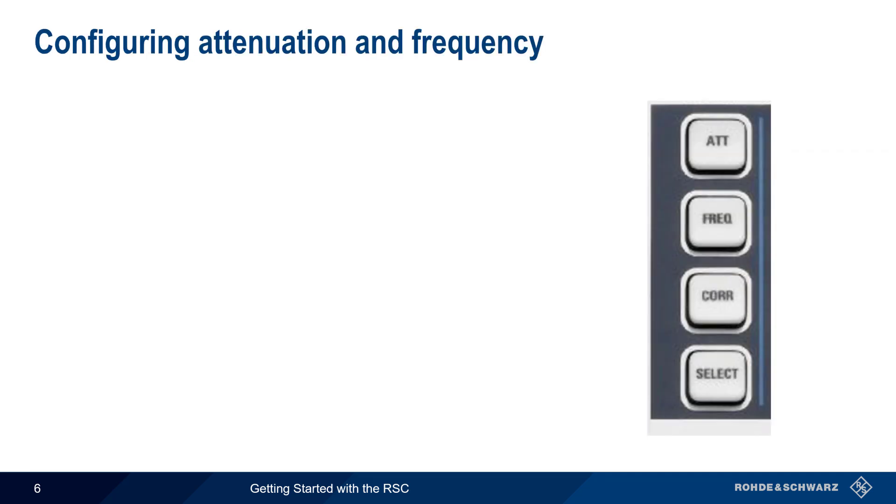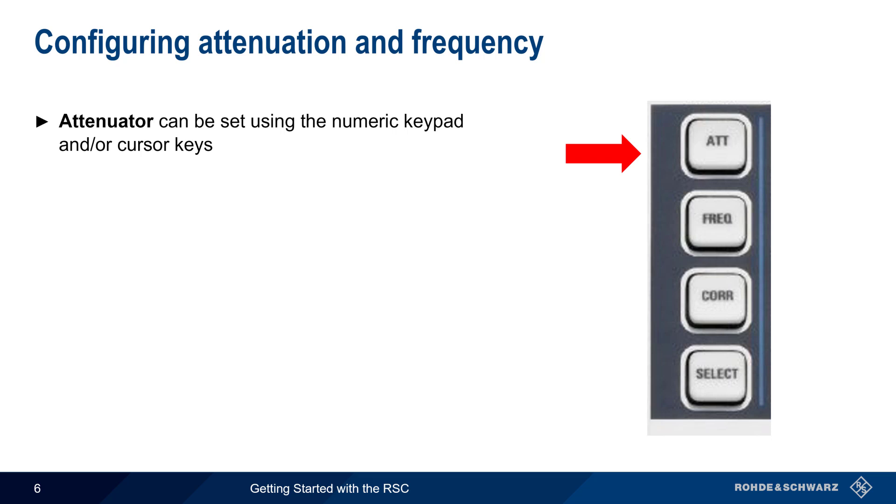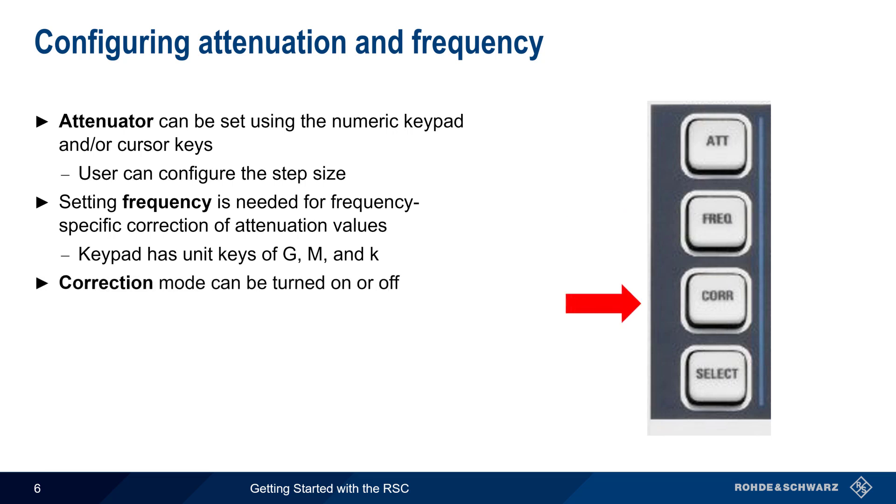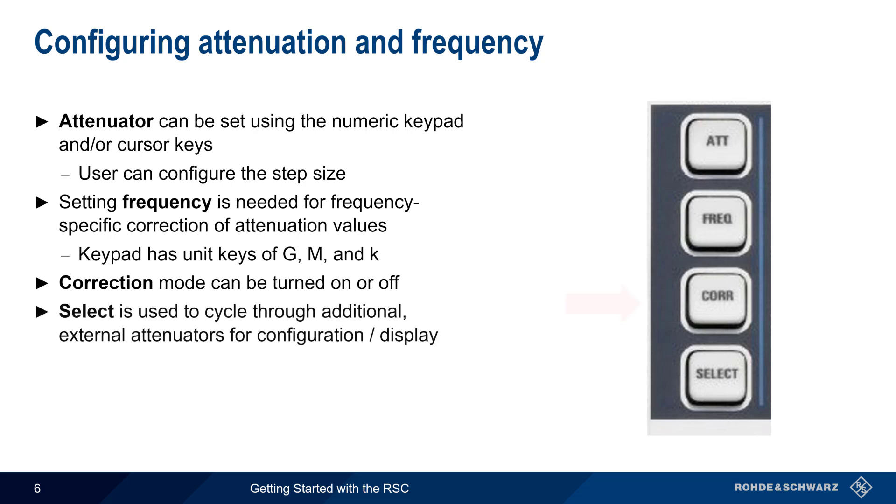Four hard keys are used to enter or configure the values we just looked at. The attenuator key is used to set attenuation via the numeric keypad and/or cursor keys. Note that the step size when using cursors is also user configurable. The frequency of the signal should be set to account for frequency-specific attenuation. Next to the numeric keypad there are special unit keys, which enable frequency to be entered as gigahertz, megahertz, and kilohertz. The correction key is used to turn correction mode on and off. And finally, the select key is used to choose which of the internal or external attenuators is being configured and displayed.